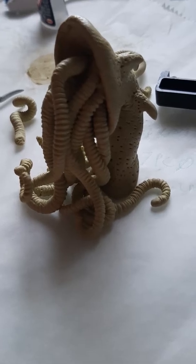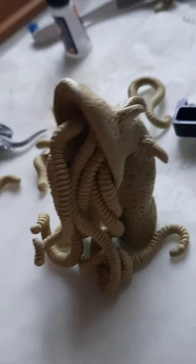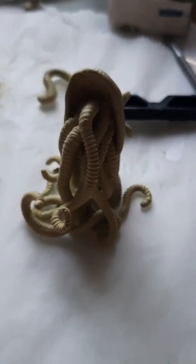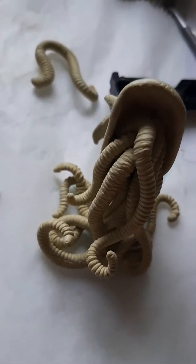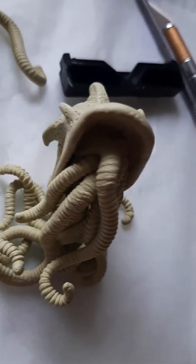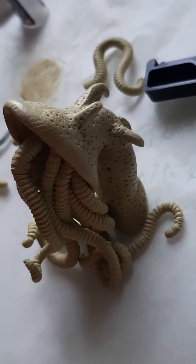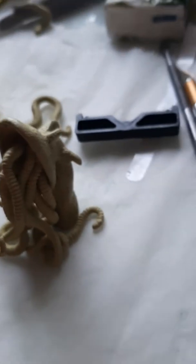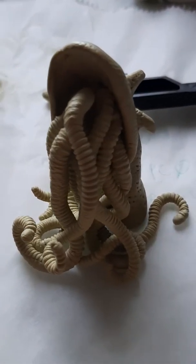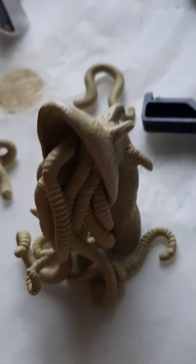I decided to make tentacles, because I love tentacles coming out of great big monstrous mouths and Cthulhu-type things, so that's what I tried to make. I'd watched a tutorial about how to play Cthulhu Wars and it looked fantastic — the miniatures were really good — but I thought, I want to try and make something which looks sort of similar to that kind of thing, but better. I think I achieved that with this crazy monstrous creature.